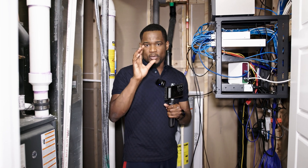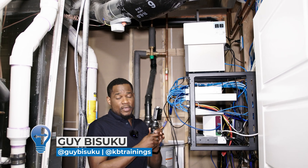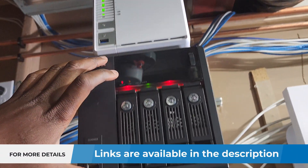Hey, what's up guys, this is Guy here. I hope you're having a good day. I'm still working on this QNAP TS364. I did the first part — if you haven't seen the video, it's on the channel. The link is in the description. So I'm working on this and as you can see, it's right now on top of my old NAS.